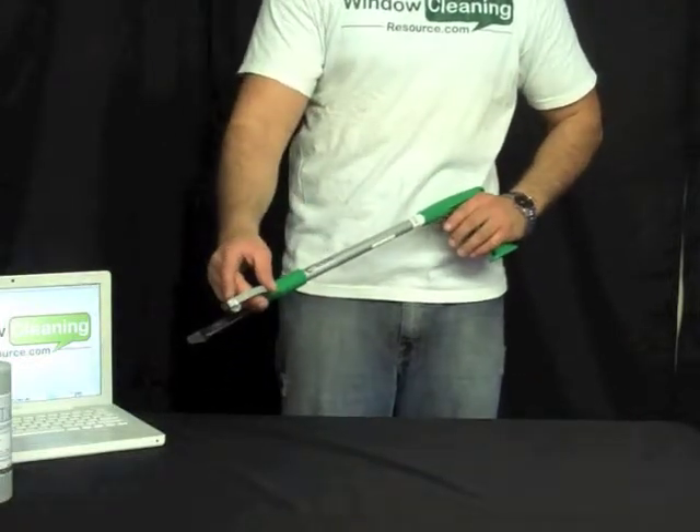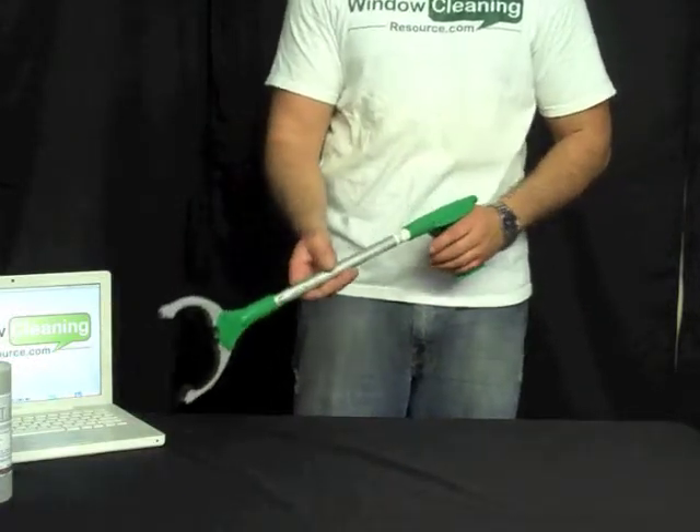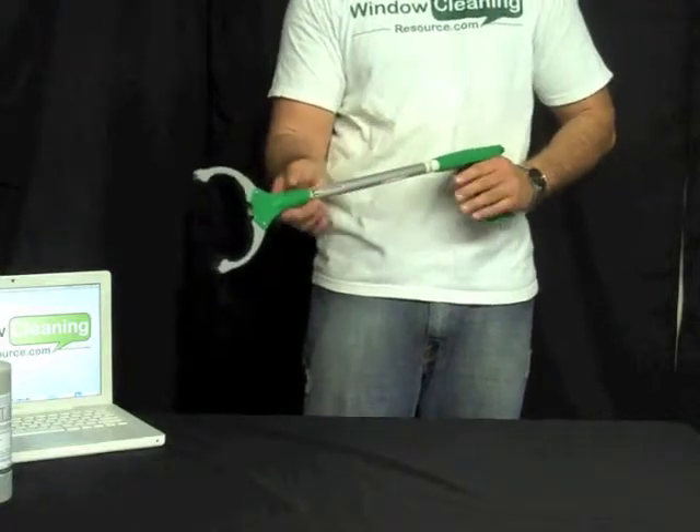It has a very small but strong magnet on the end. So if you drop one of your slayer clips, you can easily magnetize it right off the floor and pick it back up.